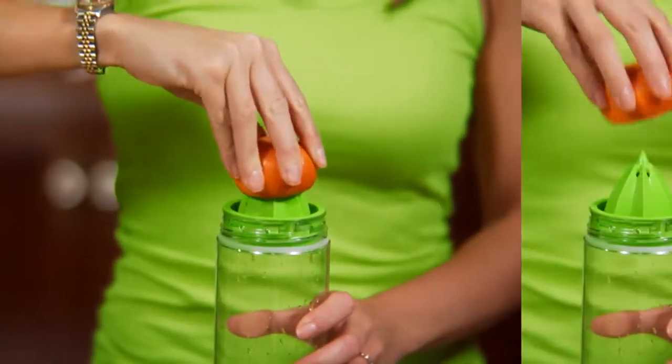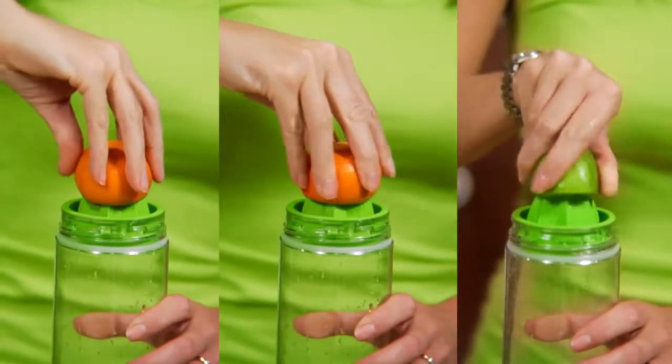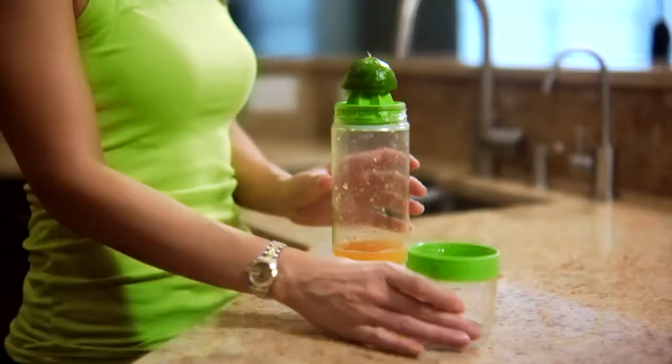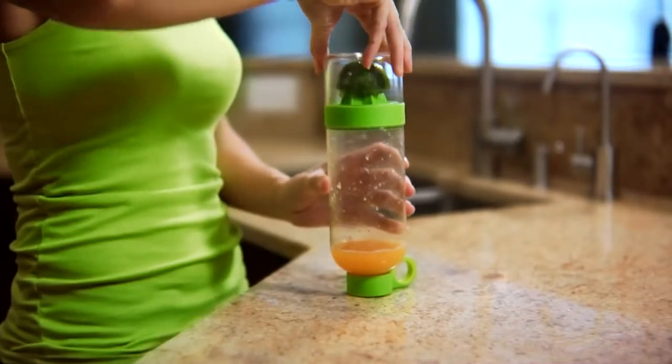I will press one full orange and discard it, and then press half of a lime and leave it in there to let the flavor continue to steep. Next, screw back on the bottom of the cup tightly to create a good seal.